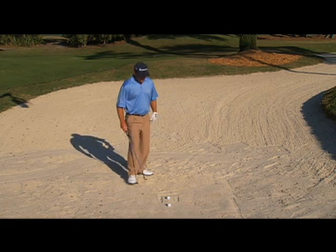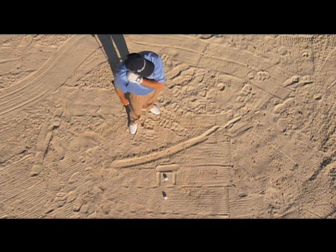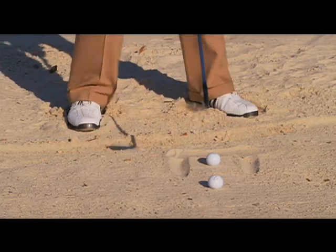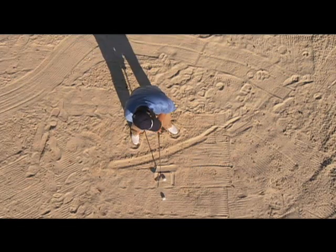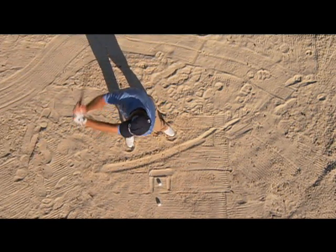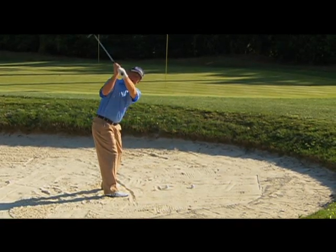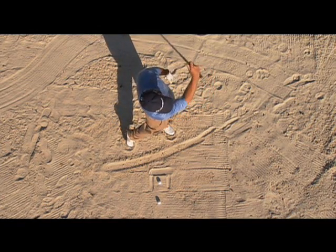Now how do I set up my feet? I want to set up at about a 30-35 degree angle to the target, which is the pin obviously, and here I am — I'm going to dig in. You can see the reason I opened up is that if I swing along my body line, the club automatically goes on an outside path, and now I can enter the sand from the outside with the open club face and follow through.